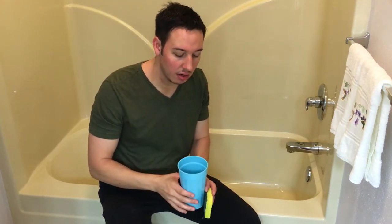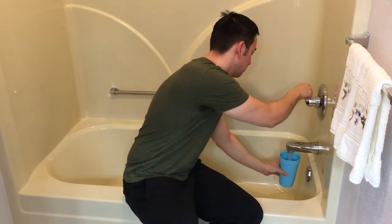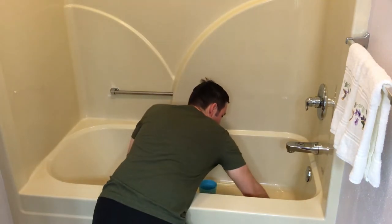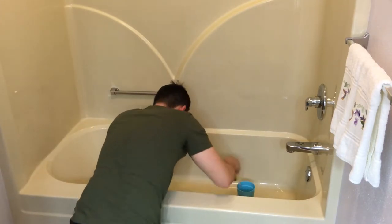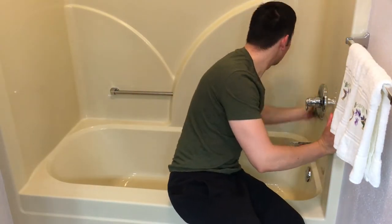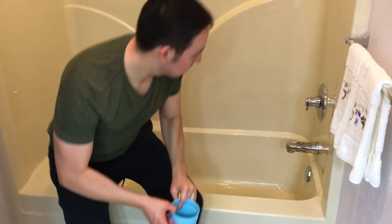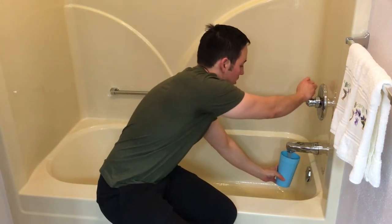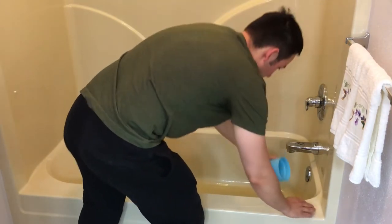After you've wiped out the entire shower, fill your cup up with water and then rinse out all the scrubbing bubbles. Let's start wiping. All right, it's been wiped out. Now let's rinse the scrubbing bubbles out. Pour a cup of water and just like this, rinse it out.